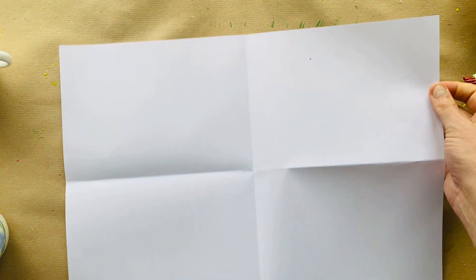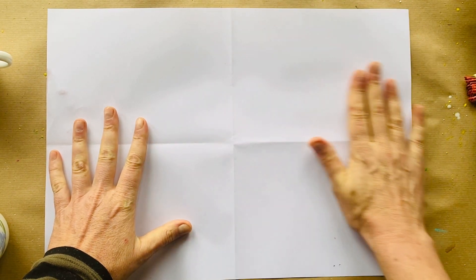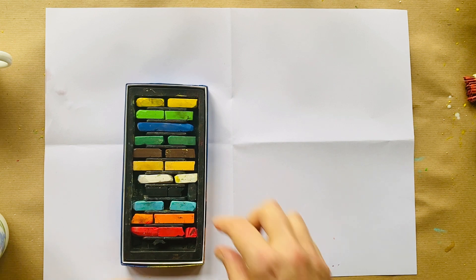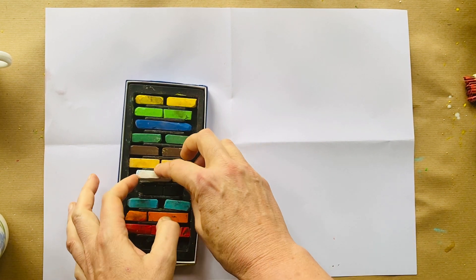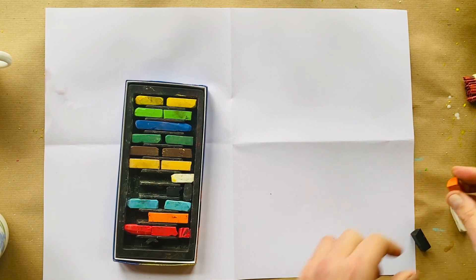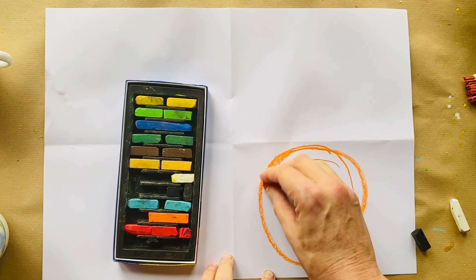Put that to the side to dry. Here comes my second piece of paper that has been folded into four pieces. I'm going to smooth my page out like this. I'm going to take some chalk pastels and choose three colors: a white, an orange, and some black. I'm going to draw a circle like this and start shading.